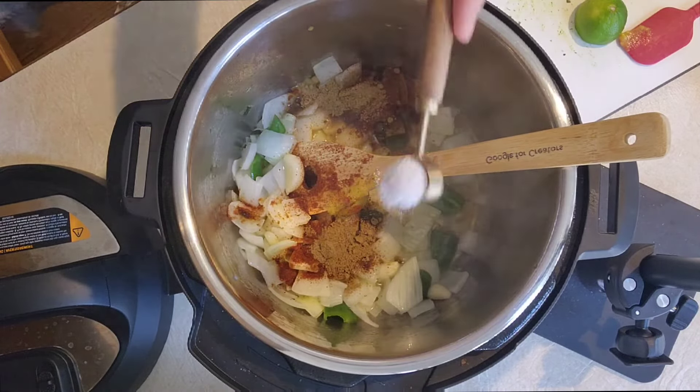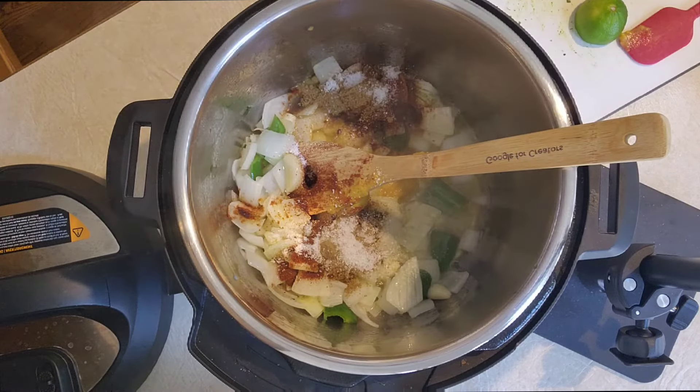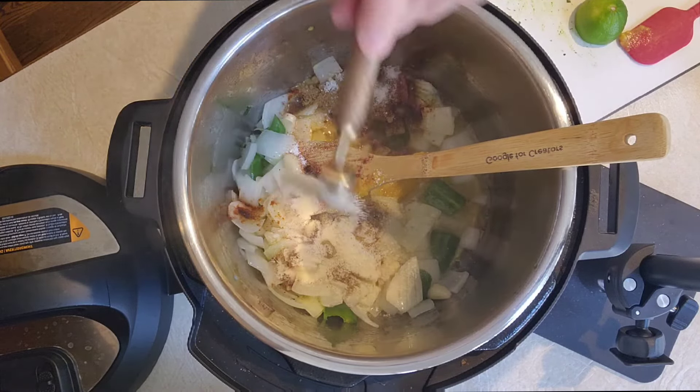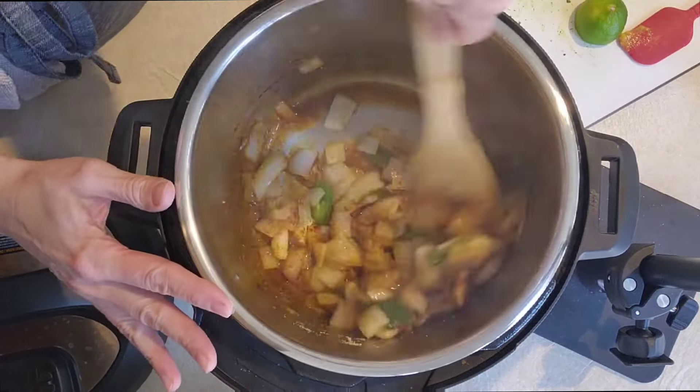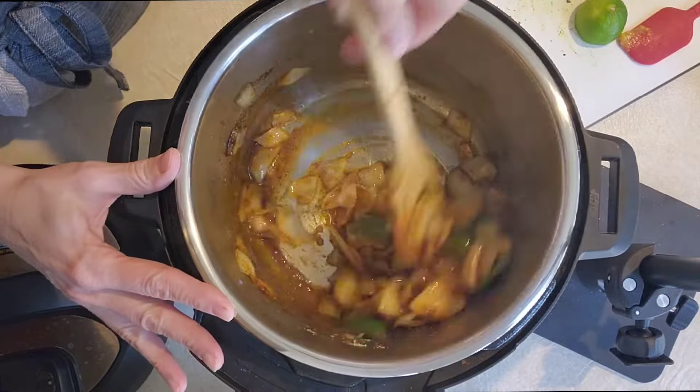Now for the heat level, if you like it really spicy, include the ribs and the seeds from your jalapeño and it will be nice and spicy. Give this a good stir so that all of those seasonings coat all of the veggies down in the instant pot.